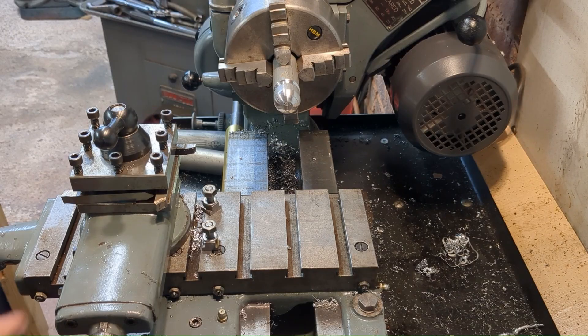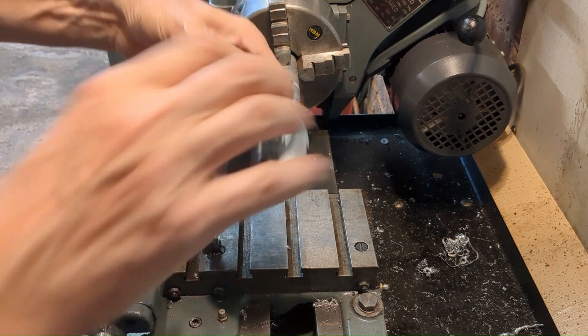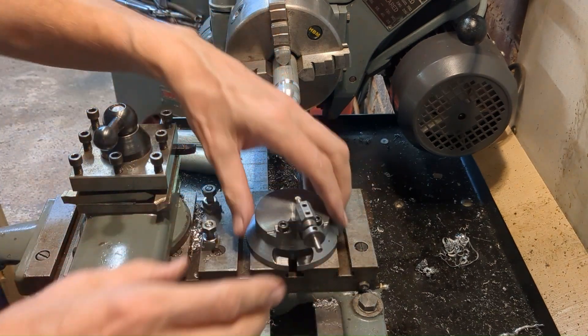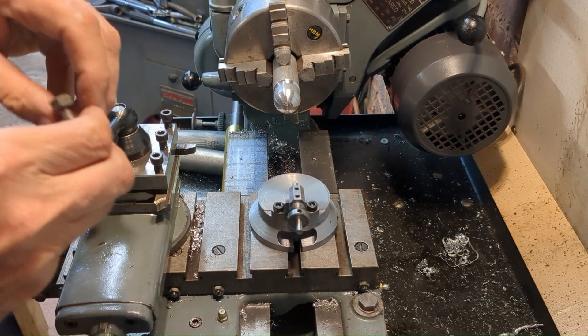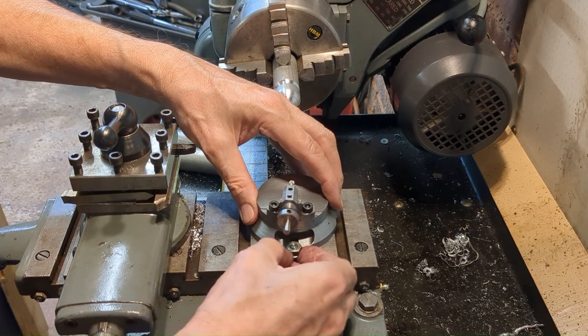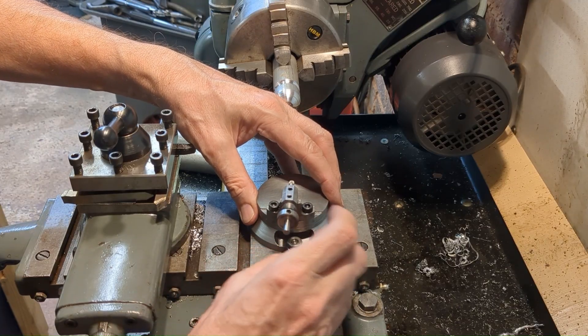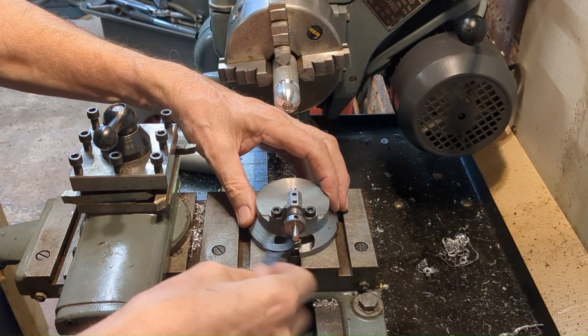I can't pretend I haven't done a few sneaky test cuts already, but before I go too far I thought I would just show you how easy this is to set up. I've discovered I don't actually need to remove the top slide — not for small work anyway — so it locates very quickly and easily with these two t-nuts.